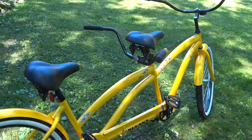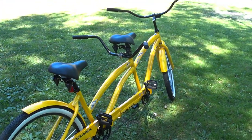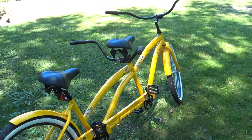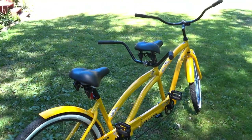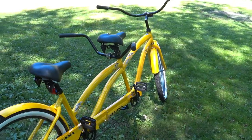Hey folks, Pauly here. I'm in the backyard of my house and what we're gonna talk about is something I just purchased — a tandem bicycle. Originally I was looking for one on Facebook Marketplace, a really nice one made by Schwinn from the 1970s, but they wanted almost $300. I sent a message and the person never replied, finally replying yesterday which was about five days later.